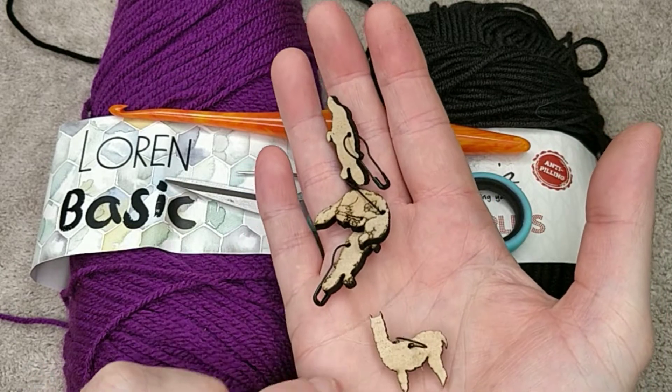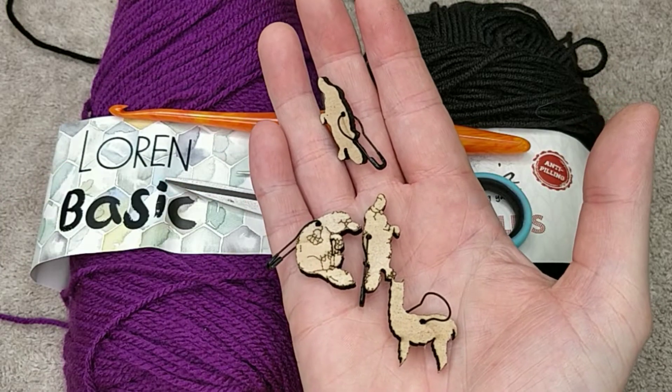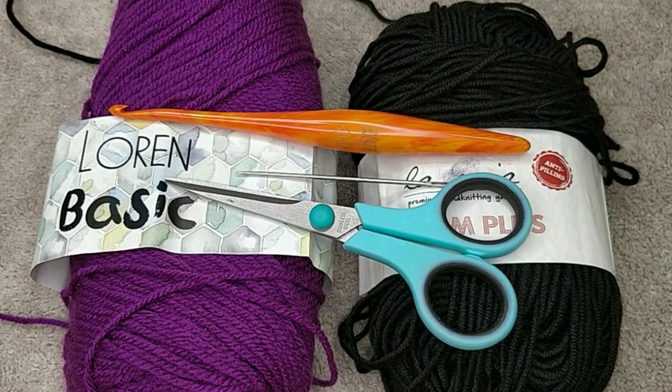If you do like our stitch markers, we do make these — just check us out on Facebook. Alrighty, let's get this project started.